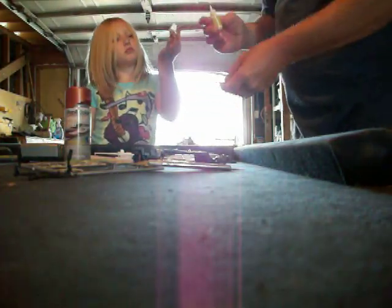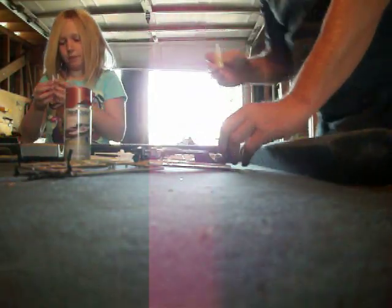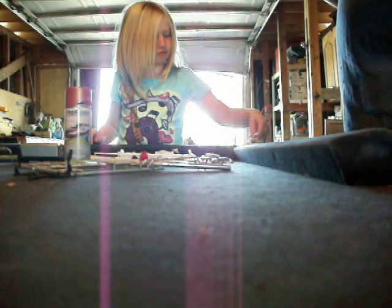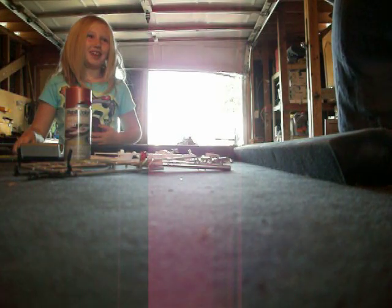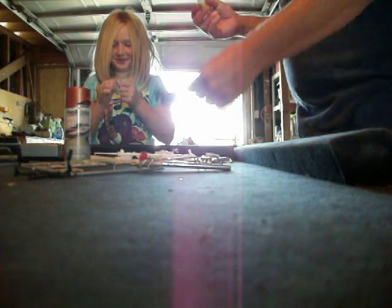It looks like there was another one there. Sure does. Good job. Thank you. I think I can glue this. Maybe. You put the glue on and I'll attach it. Let's do like old Dad and glue our fingers together. Hee hee hee. Funny, huh? No.